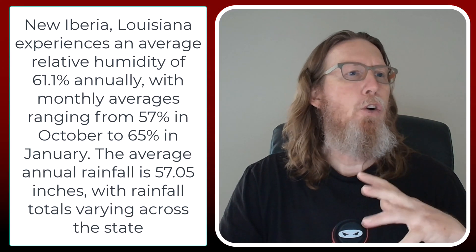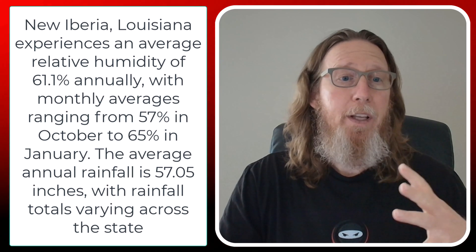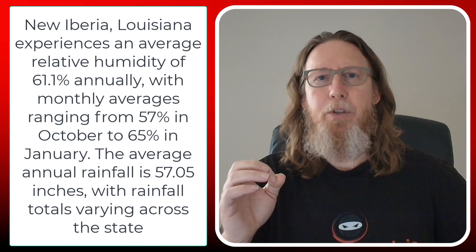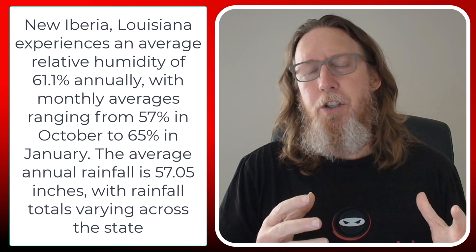I did a little research about where Brennan is located and looked up the average humidity in New Iberia, Louisiana. The average humidity there is currently 61%. Keep in mind, that's an average, and a lot of people get this confused. They'll look at the weather and see 50 degrees and 50% humidity today, but they don't take into consideration how much the humidity fluctuates during the day.